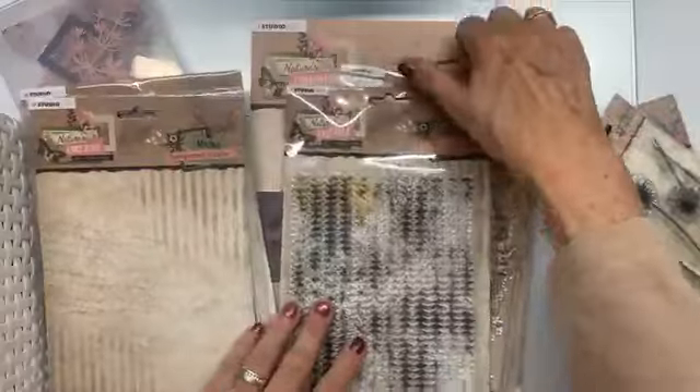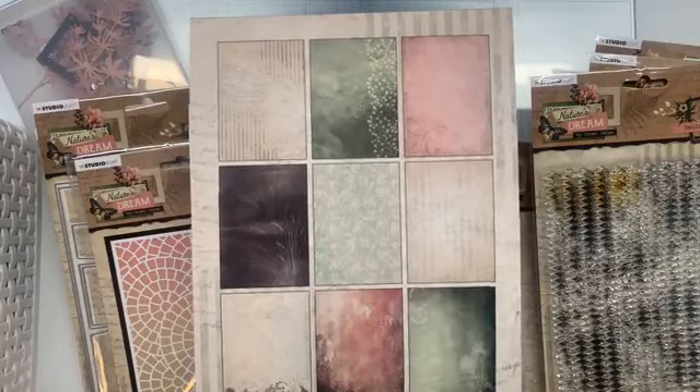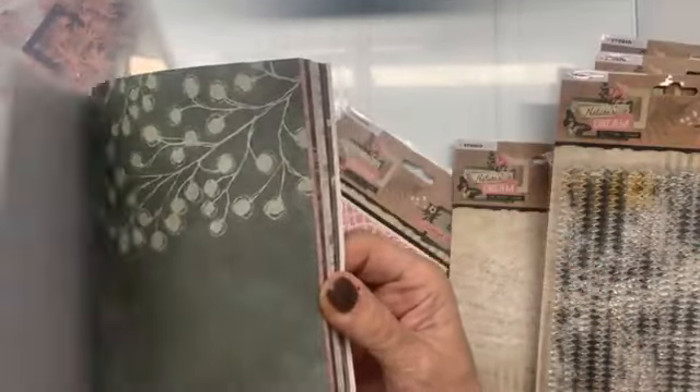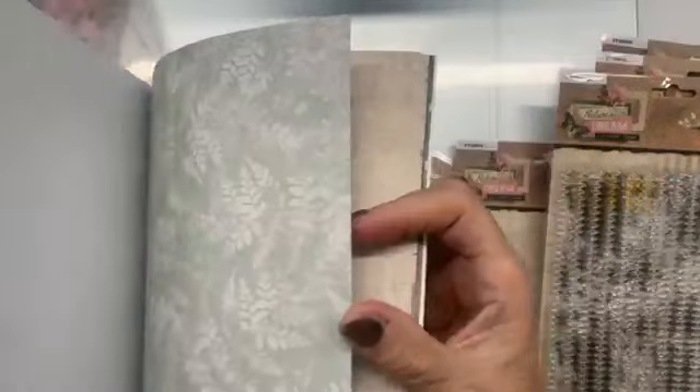Als we beginnen met het papier, met de paper pad, dan is dit - nou hier op de achterkant kan je de verschillende designpapiertjes zien. Dat zijn prachtige papiertjes die niet te druk zijn waar je heel veel mee kan, waar je op kan stempelen, met de mask kan werken. En dit zijn ze dan in het echt. Ik heb hem al gebruikt, alle papiertjes zitten er drie - vier keer zelfs in. Mooi hè, die groenen gaan we straks misschien nog mee werken. Ik vind ze echt fantastisch mooi papier.